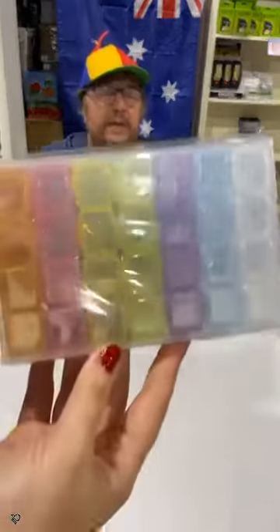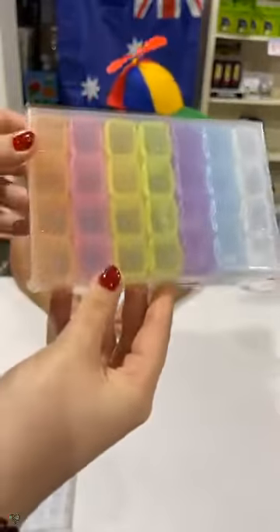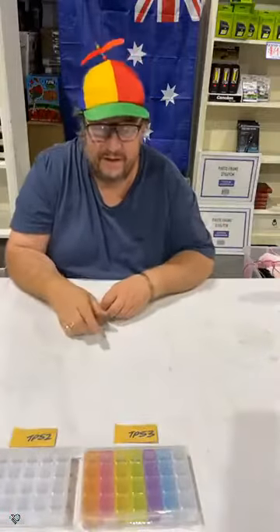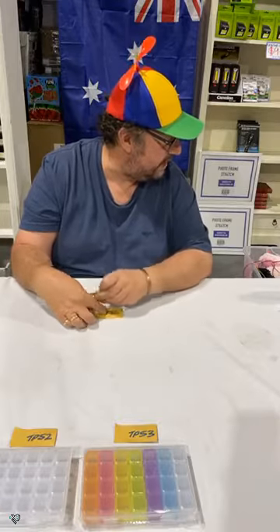We've also got a colorful one — each one's got an individual lid once again. That's TP53 and they're going out tonight at two dollars and 99 cents. Great for mini succulents or rock plants — they're just so hard to keep alive!